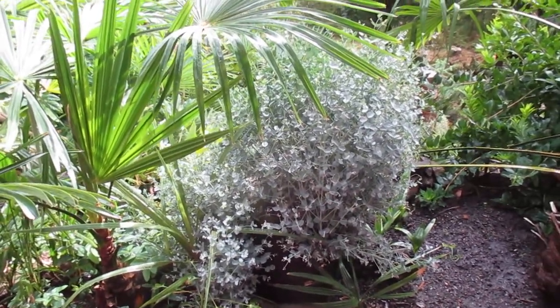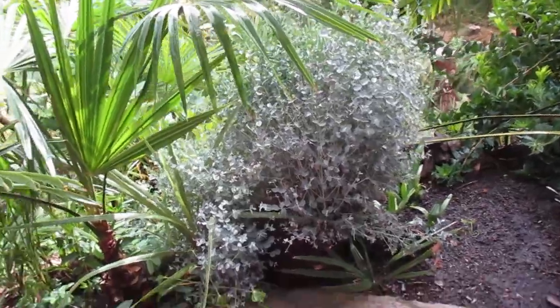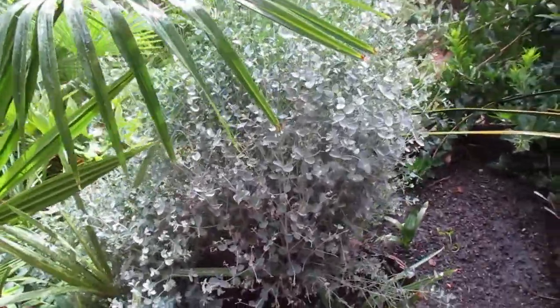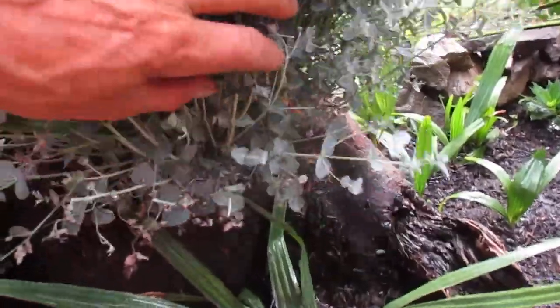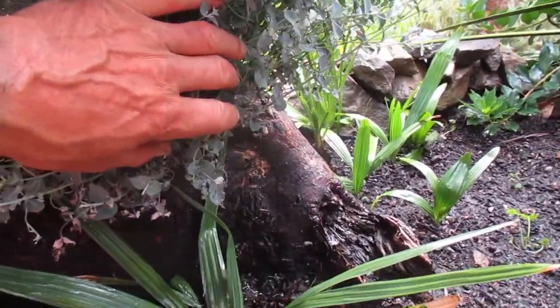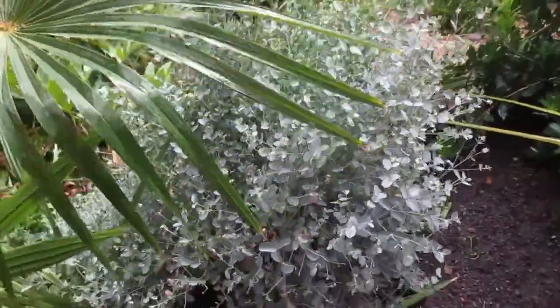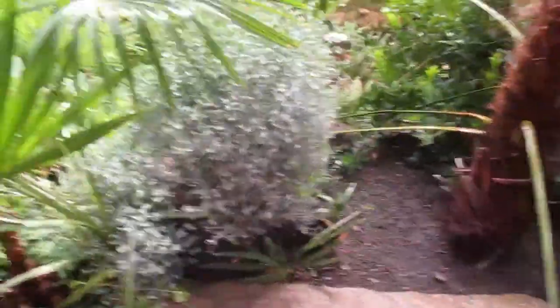You're looking at the results of coppicing a 40-foot tall eucalyptus tree — a Eucalyptus gunnii. When you cut them down to a low stump, they will regrow back. This one was cut down February 12th, and now we're into early September and you can see the juvenile growth coming back. I'm gonna have to take the hedge trimmer to this and keep it shaped into a shrub, otherwise it's gonna get out of hand.